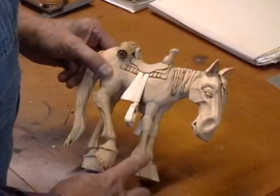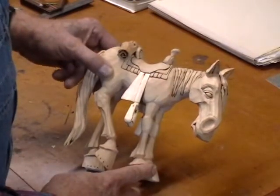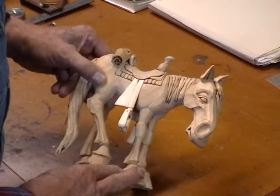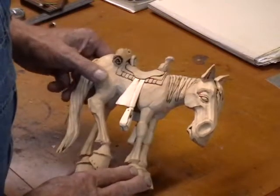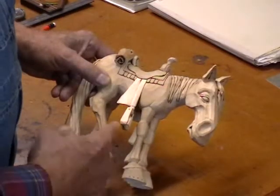Quite a few of you have been after me to do a video on carving a horse. Well, that's what we're going to do right now. It's probably going to be a fairly long one like some of the others, because I'll take my time with it and really get into it so you can see everything that I do to turn something out like this.